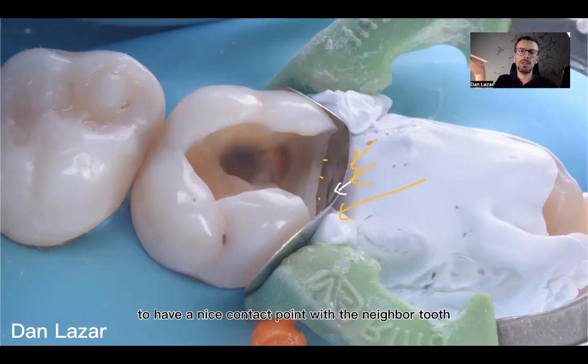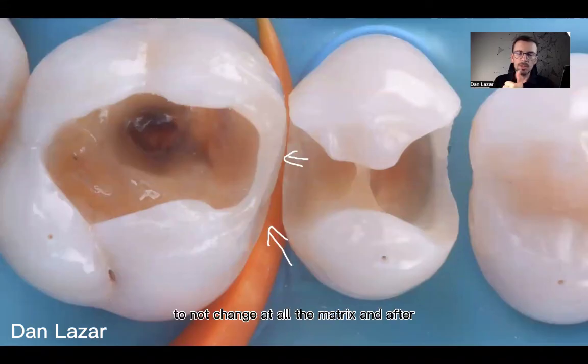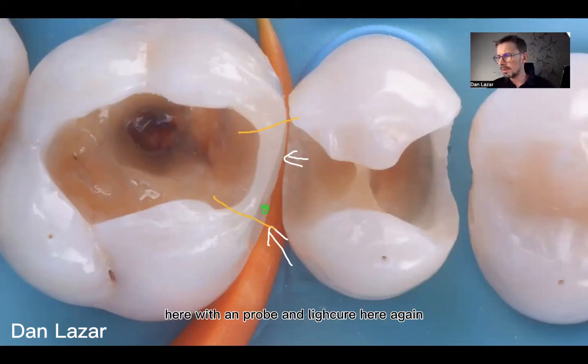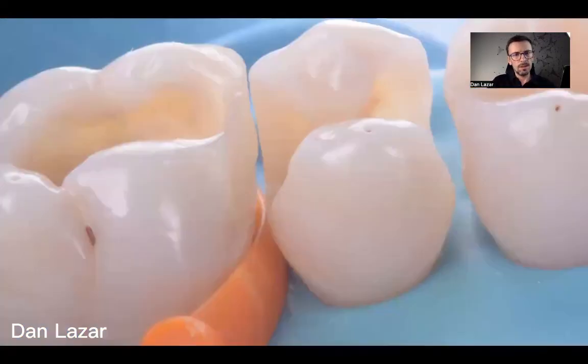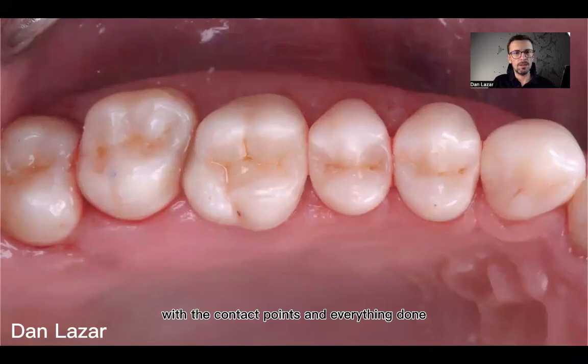We have to stay focused on the matrix and not change its shape at all. To correct the concave area, one option is to remove that part of the restoration and redo it, or we can add some flowable material with a probe and light-cure again, then shape and finish with a disk. After finishing all the restorations, the final case shows good contact points and everything done.